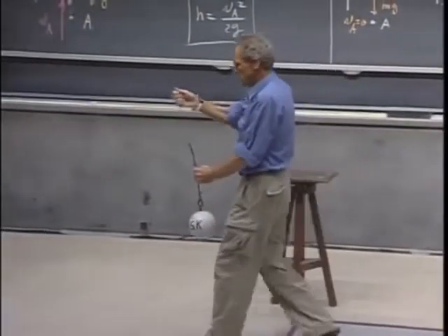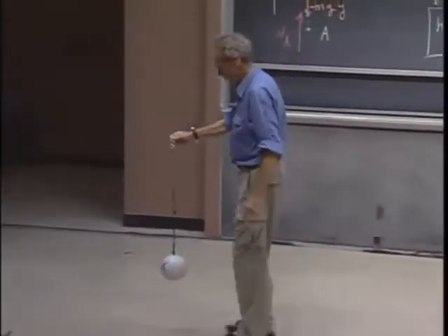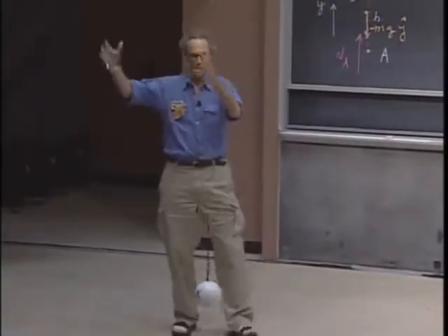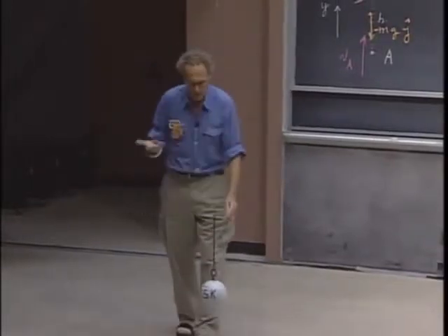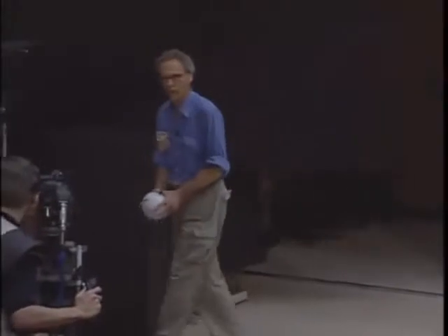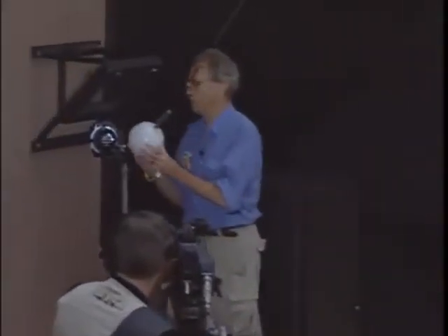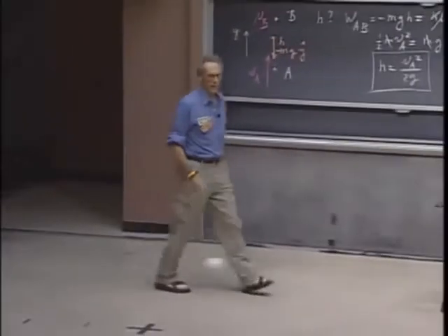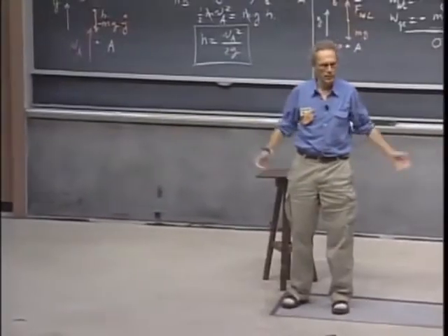They use these devices — they're called a wrecking ball. They use them to demolish buildings. You lift up a very heavy object, even heavier than this, and then you let it go, you swing it, thereby converting gravitational potential energy into kinetic energy, and that way you can demolish a building. You just let it hit, and it breaks a building. And that's the whole idea of wrecking.